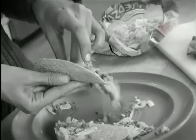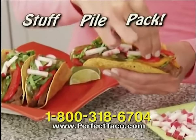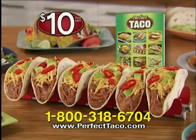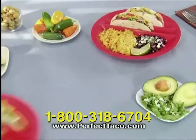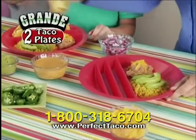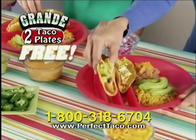Regular taco shells just crumble and crack. But with Perfect Taco shells, you can stuff, pile, and pack, and they won't fall apart. So go ahead, order your very own today with our fast and festive recipe book for only $10. We'll also send you two Grande taco plates — no more spilling the fillings thanks to these specially designed slots that securely hold your tacos free.